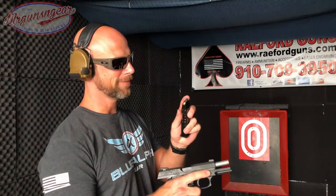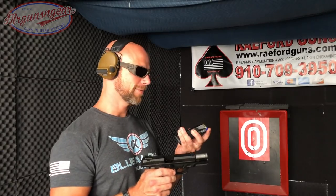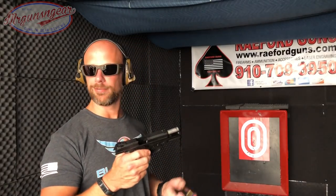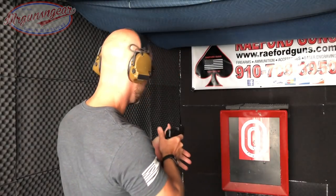We have some 125 grain total synthetic jacket ammo from Minuteman. These will be the first rounds ever put through the gun, so you guys are seeing it the same time I do.